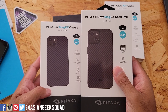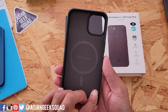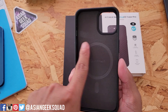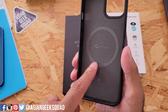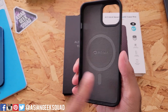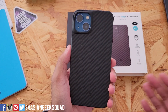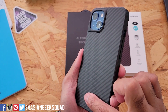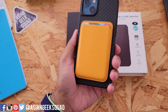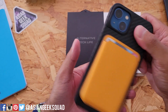Let's check out the MagEasy Case Pro. On the inside you have the Pitaka logo, a material to prevent your phone from scratches, and the MagSafe ring right here. This one is bigger all around than the Air Case. It has a reinforced frame and includes the Pitaka design on the back. Since this is MagSafe compatible, just slap your MagSafe wallet on there and you're good to go.